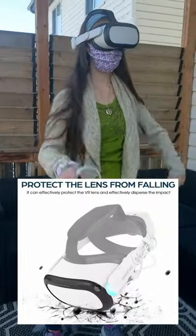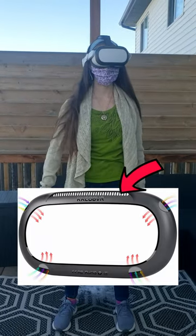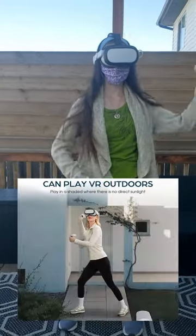Since it covers your cameras, it also protects them from being scratched. It has a vent at the top to make sure it doesn't overheat your Quest 2, it's easy to clean, and I like how it looks.